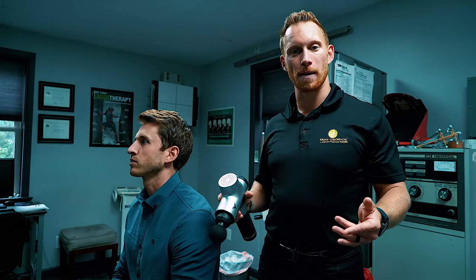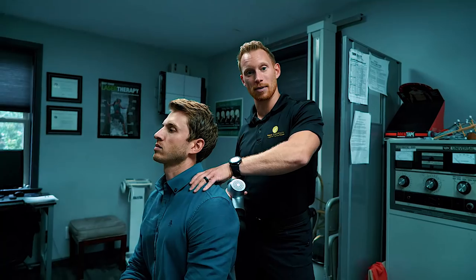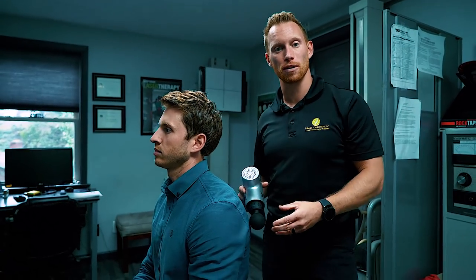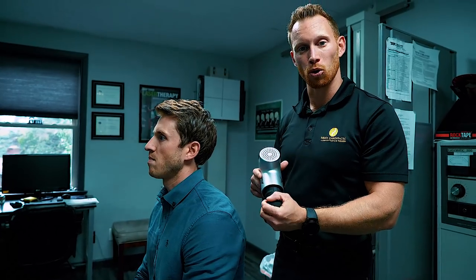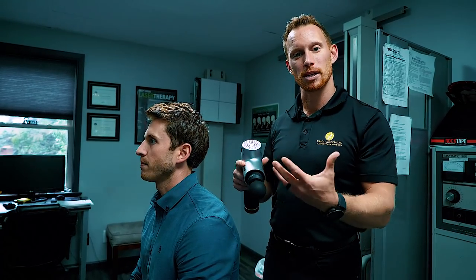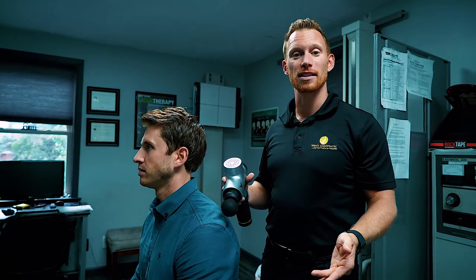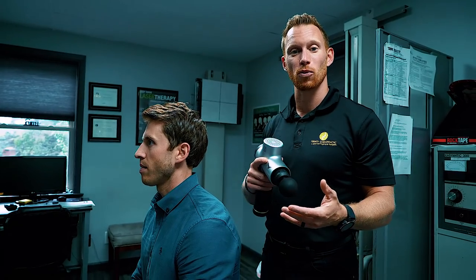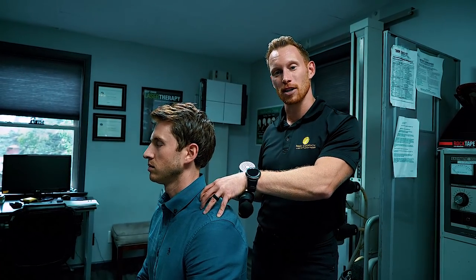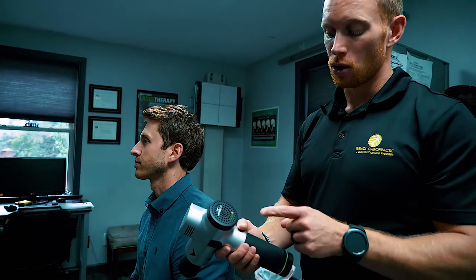As a chiropractor who does a lot of soft tissue work, I'm always using my hands to dig into the muscles in the neck, forearms, back, hips, and all over. This is an awesome tool we just started using a couple of weeks ago that has helped reduce some of the need for my hands. It feels really good for the patient and does a lot of the same activity as what the hands do — it helps us reduce and release tight muscles in the neck.